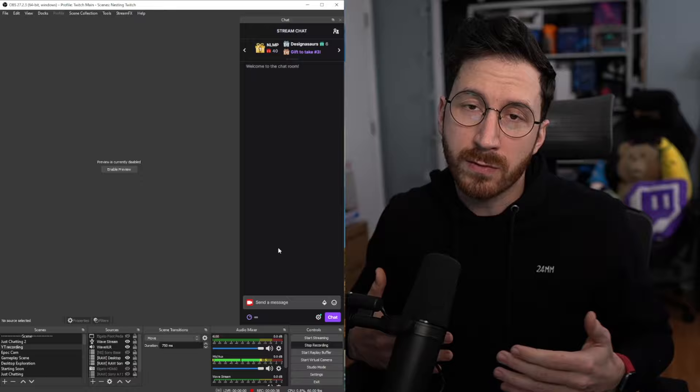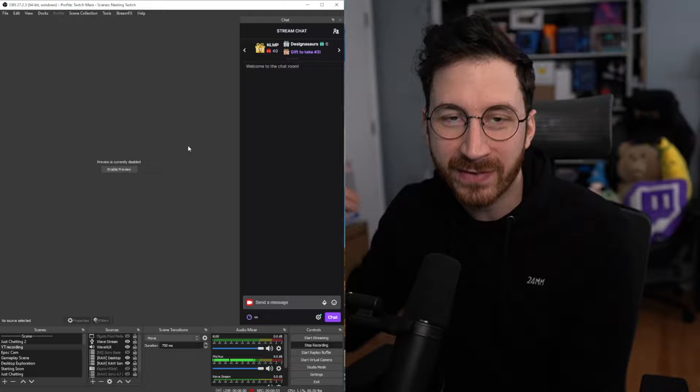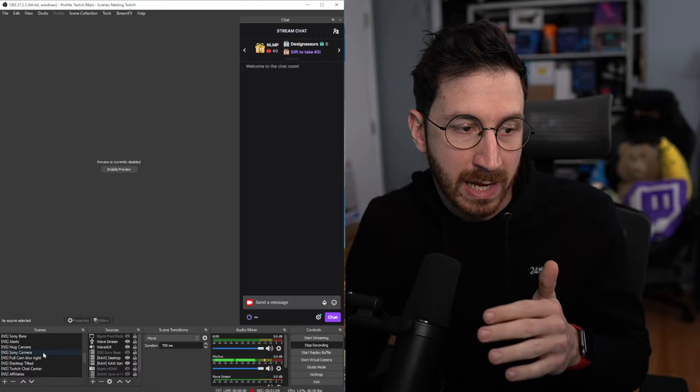All right, so currently we are looking at the stream PC setup — the OBS on display right now is the stream PC OBS. I have the display disabled so I don't get an infinity effect. This OBS is going to be the OBS you actually use and treat like your regular OBS. I have my entire Twitch login on this, all my alerts, all my nested scenes, my raw scenes — it's all in there.